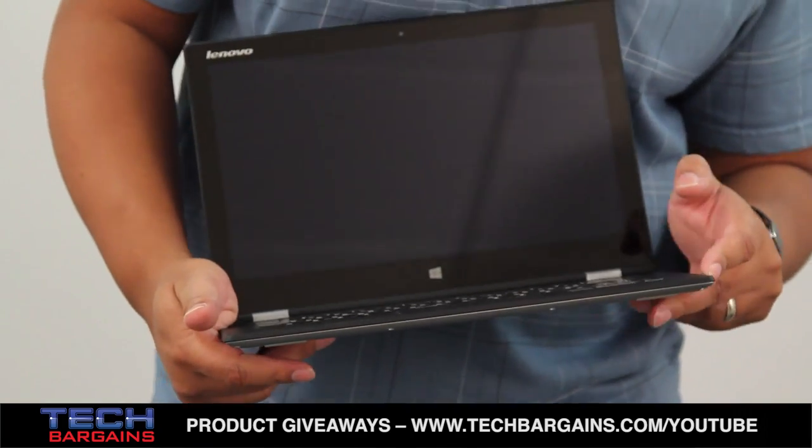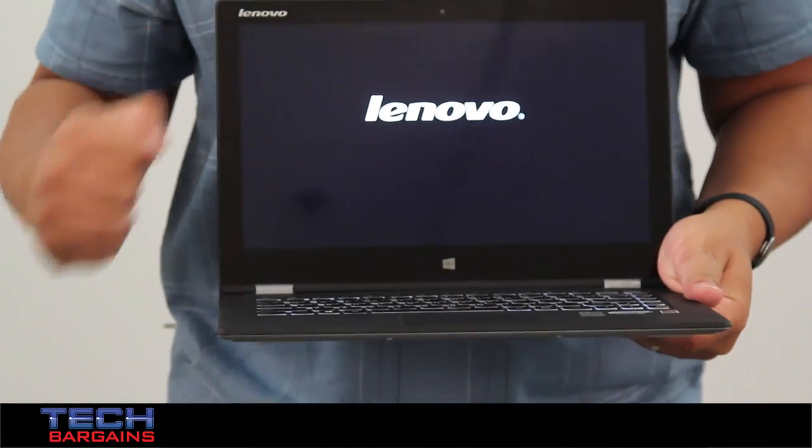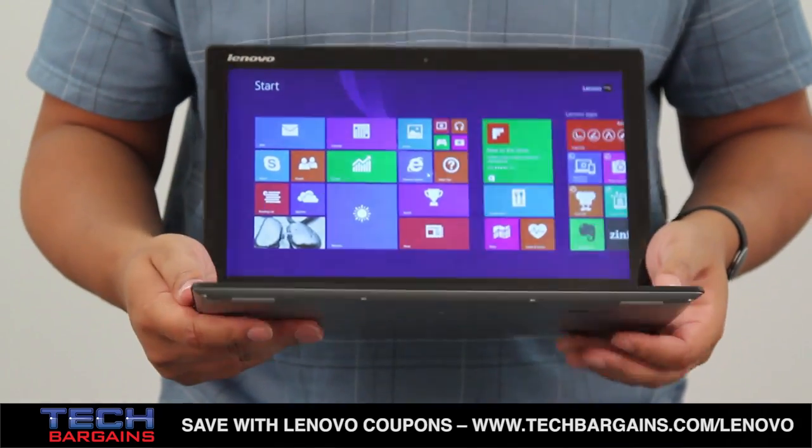Now just to try and show this off — and I'm not entirely sure how well this will come across — I'll turn the system on. One thing you will note about the Yoga 2 Pro is how fast it is upon startup. In fact, I just touched it about five seconds ago and here it is, ready to go.